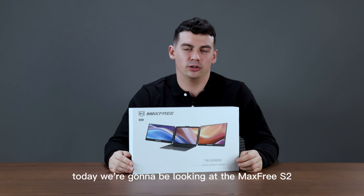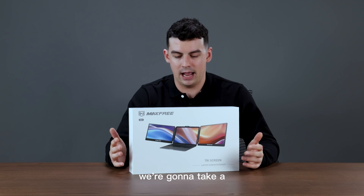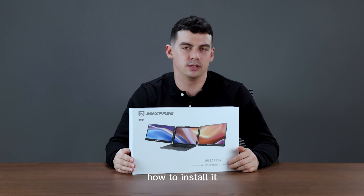Hello and welcome. Today we're going to be looking at the Max Free S2 Dual Screen Extender. We're going to take a quick look at the product and also show you guys how to install it.